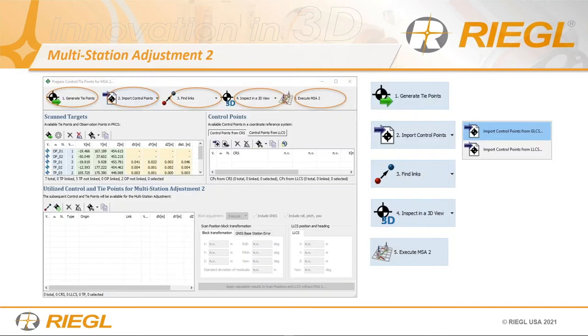Then we take it into MSA2 — Multi-Station Adjustment 2. There are five steps, but you only need to follow all five if you're using survey control. If you have control points in the area, follow the steps: bring in your fine scans (targets), bring in your control, link them together, review in 3D, then execute MSA2. If you're not using survey control, skip straight to step five. On this project we had no survey control, so I went straight to number five — it asks if you want to use GPS, exclude outliers, and put emphasis on survey control. Always run MSA2 regardless.